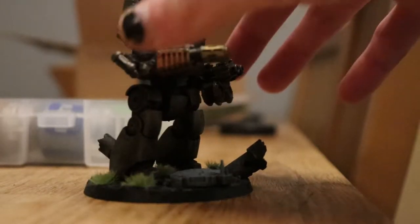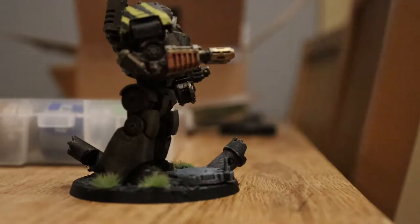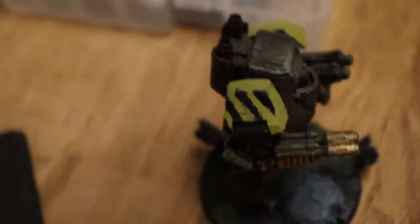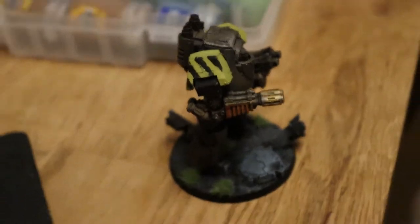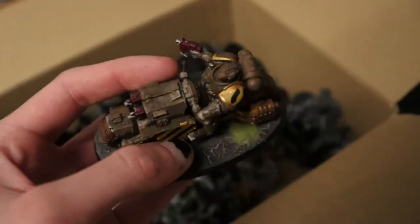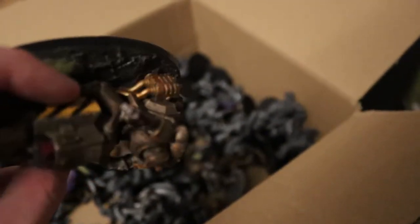I just threw some hazard stripes on, based it, and that's it basically. The actual armor — I think doing it this way is a lot better because there's not really a need to give it a wash since it already comes textured to an extent. With these ones I built up the grimy metallics with quite a few different paints, and it just took a while — I just don't have time for that.